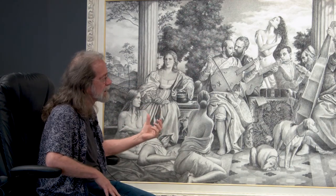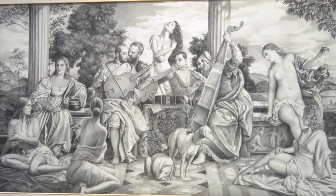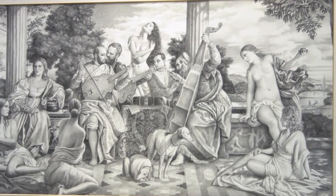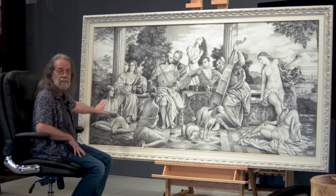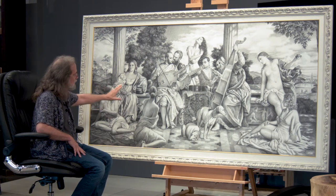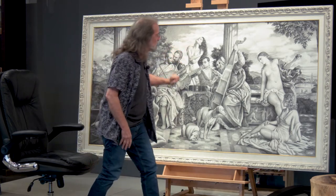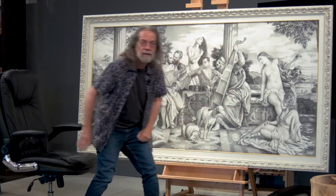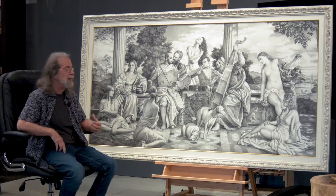I love to do large size pieces — it feels good. The composition here, again, I mixed the old with the new. Some of these figures are my photographs — she's one of my photographs, she's one of my photographs, she's one of my photographs. So I have four of my subjects.